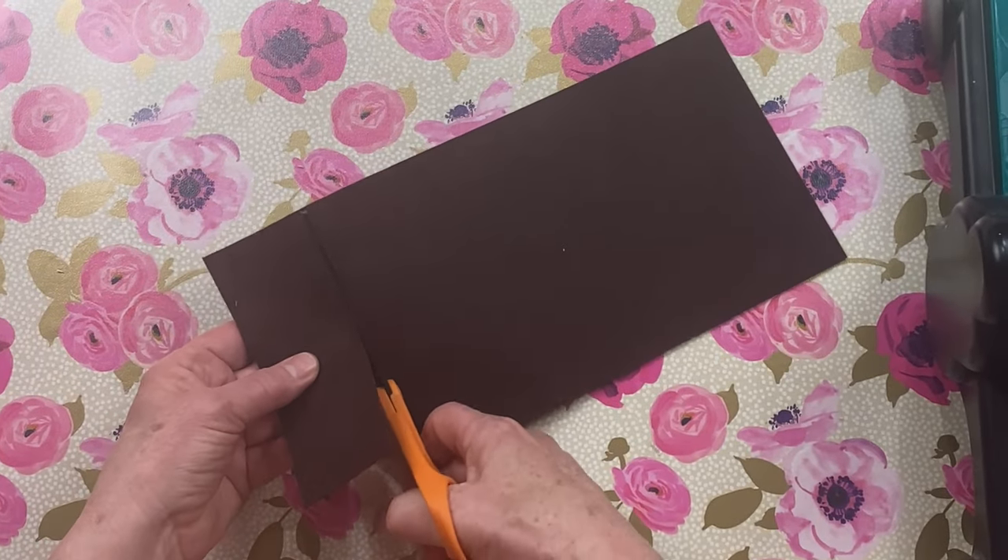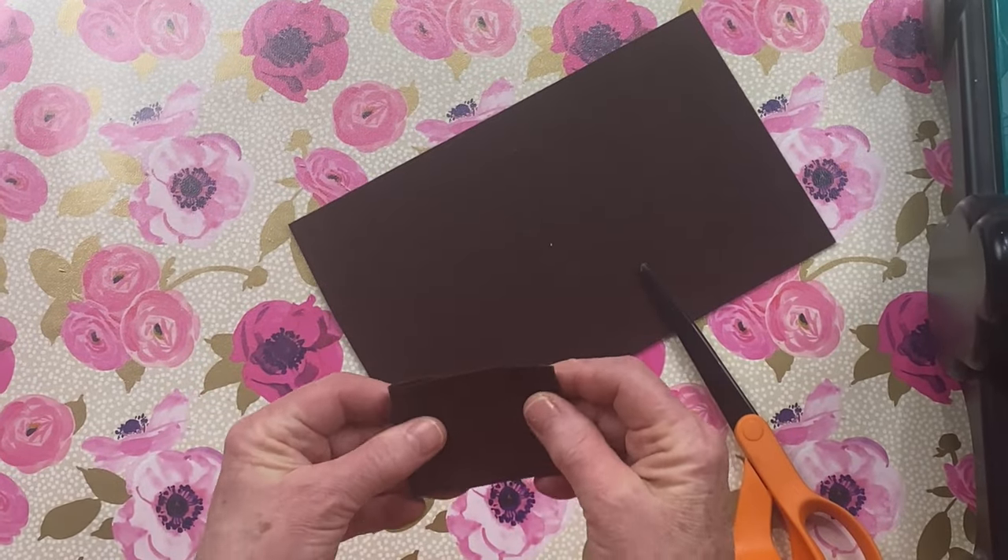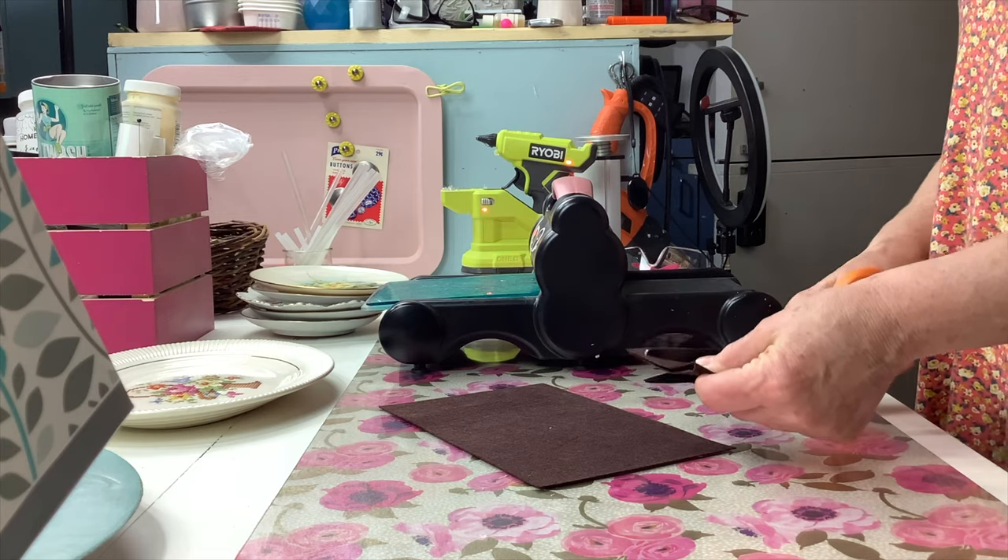Step one: we need to cut out two rectangles. I like to use felt — I've also used drop cloth and even denim.